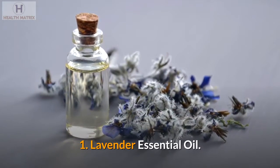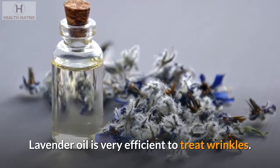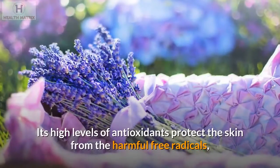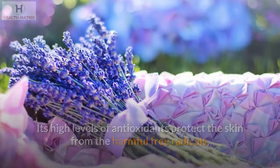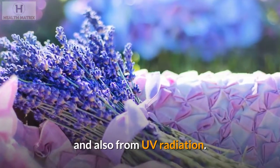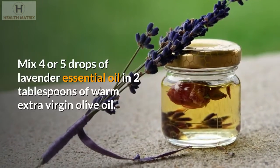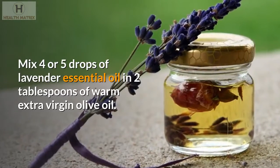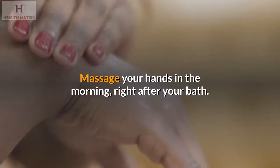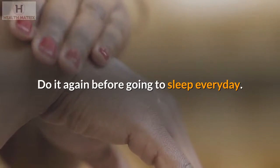1. Lavender essential oil. Lavender oil is very efficient to treat wrinkles. Its high levels of antioxidants protect the skin from the harmful free radicals, and also from UV radiation. Mix four or five drops of lavender essential oil in two tablespoons of warm extra virgin olive oil. Massage your hands in the morning, right after your bath, and do it again before going to sleep every day.